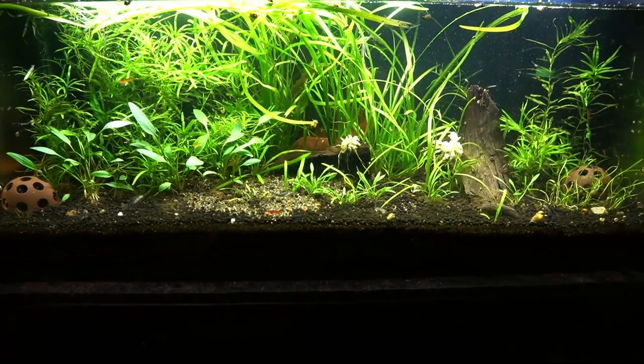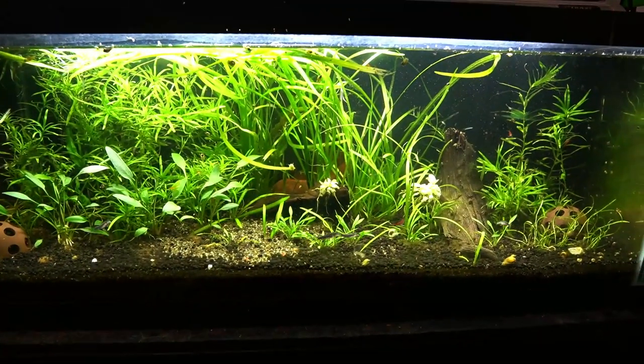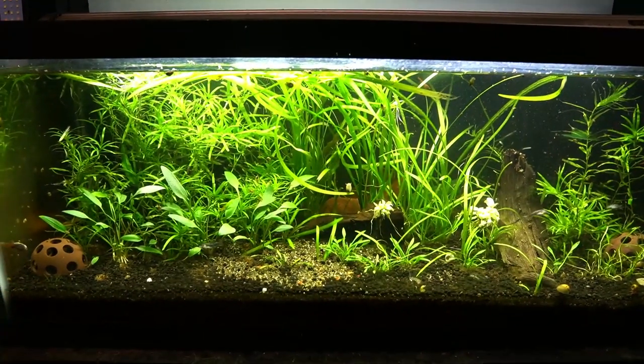Here we are — my five plants to easily create a bush, and I think this looks pretty dang good. This has been set up for about four months like I said, so it's slowly working its way across. I just spread some over here and in a couple more months this is really going to be filled in.